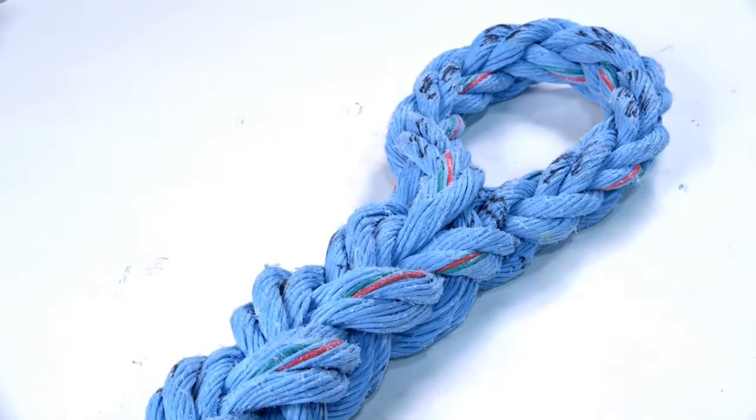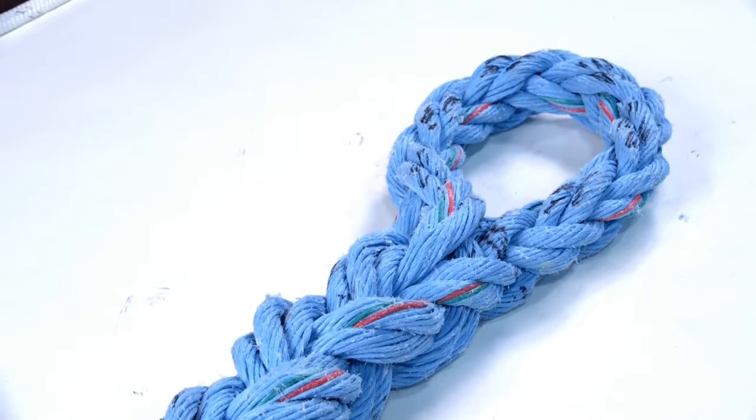An eye is also used to form the rope around a thimble to protect the rope when attaching to a shackle, chain, or wire rope.